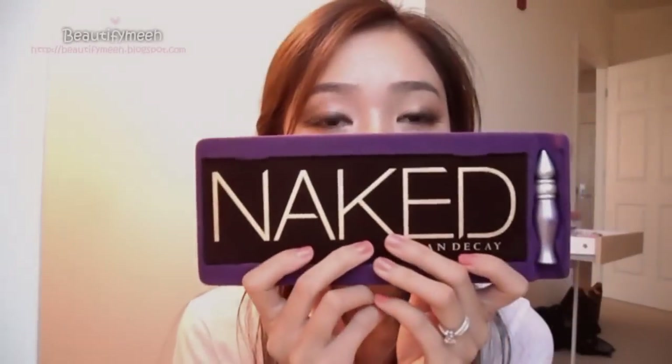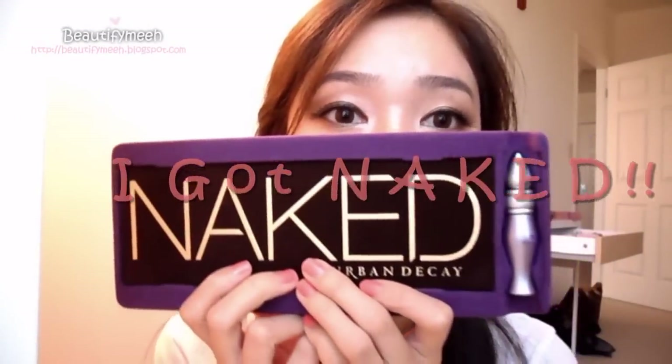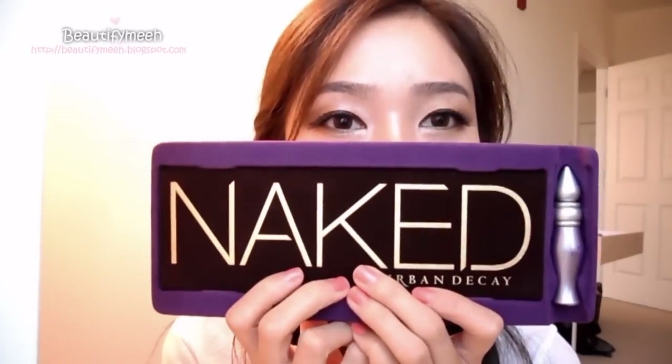I was on the waiting list for this Naked Palette for about 2 months, so I rushed to the mall and picked it up today.